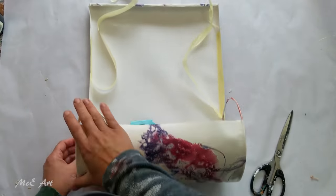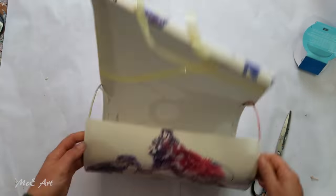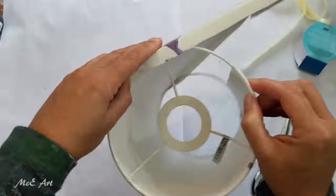On the piece that had the center for the bowl, I needed to trim just to get it around the little arched bits.